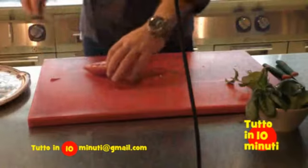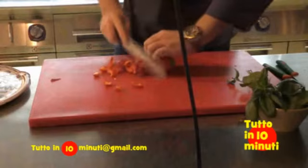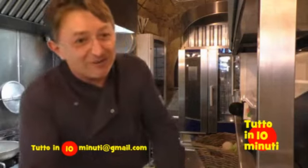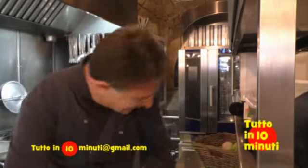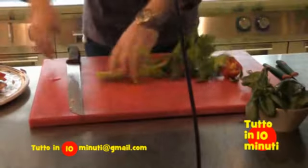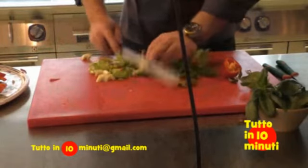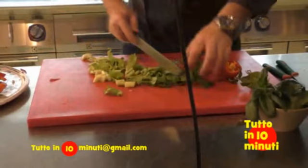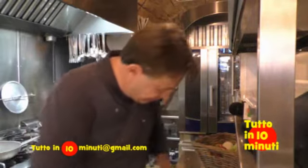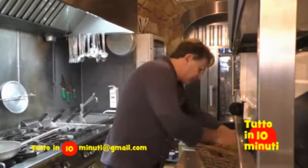Peperone rosso tagliato a listarelle, tagliato in qualsiasi modo, ma l'importante è che sia fresco — fresco raccolto appena, non fresco da frigorifero. Sedano: in estate il sedano viene utilizzato molto, tagliato dal gambo a grossolano senza togliere i filamenti. Questa insalatina può essere lasciata macerare qualche minuto in frigorifero. Aggiungiamoci poi anche della carota.